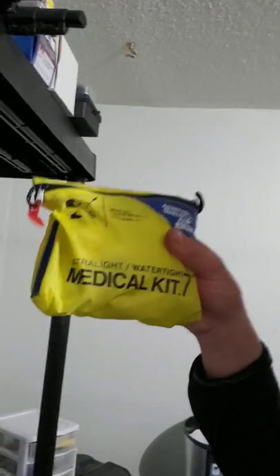So we've got a wet dry bag — fairly large one. I don't skimp out on that stuff. Now, the first thing that goes in is a one-to-two group size medical kit — ultralight, watertight, waterproof. It's got a sealed tag so you know it's never been used. That is the first thing that goes in my first aid and emergency supplies. You have to have a first aid kit.